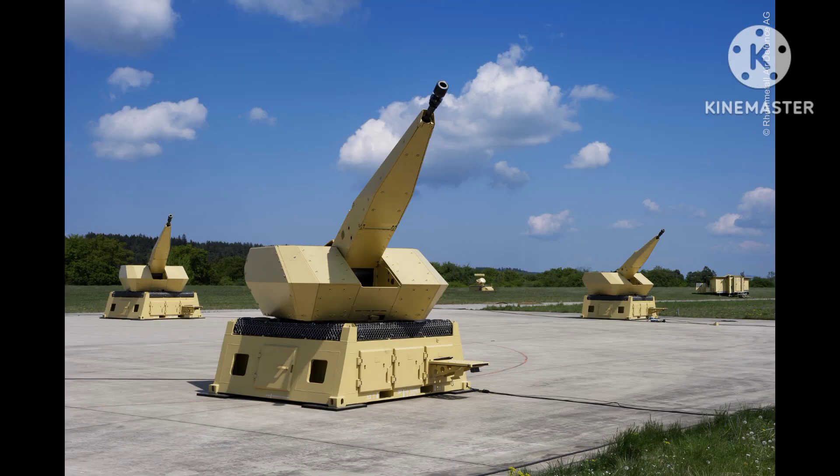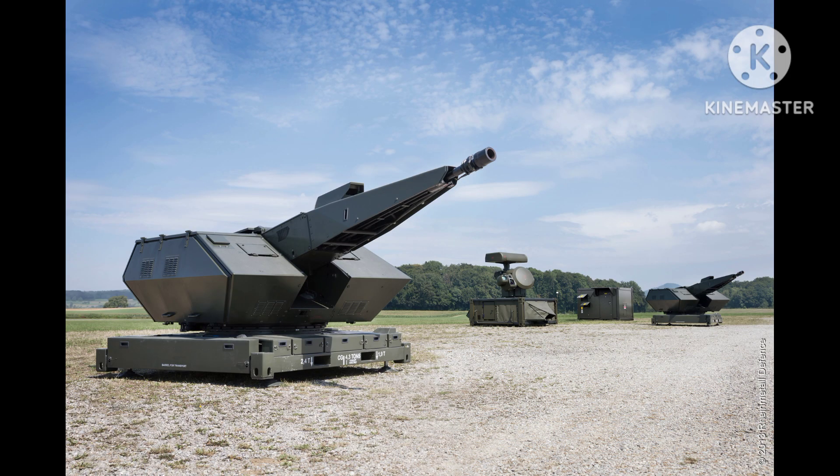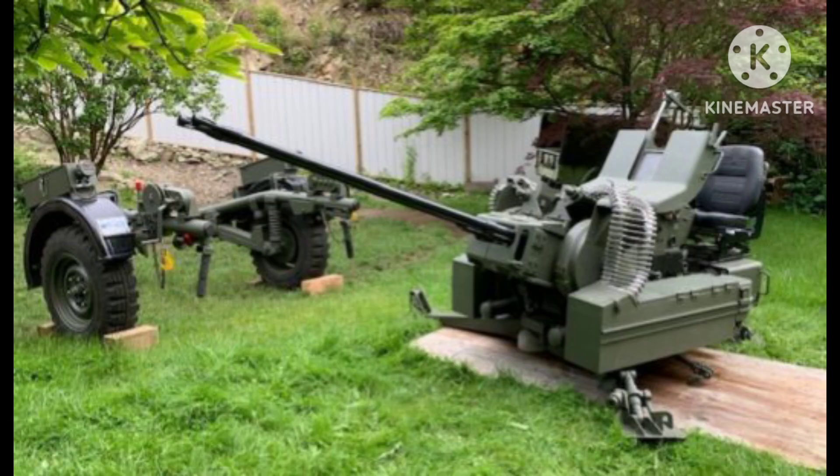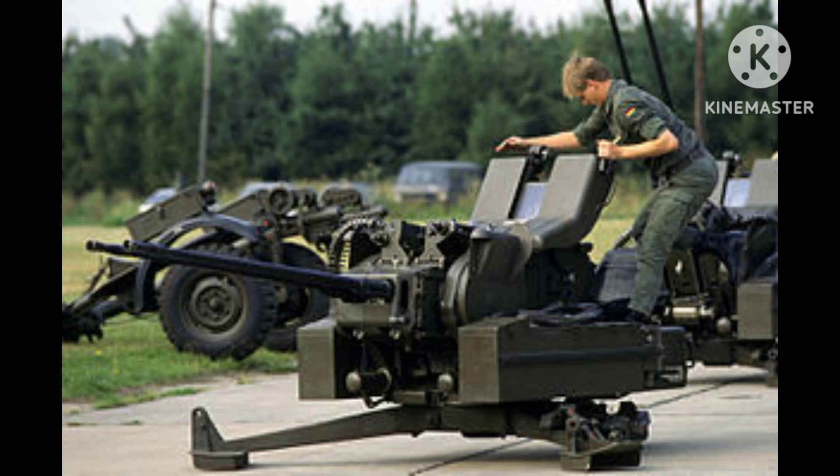Overall, the Rheinmetall 20mm twin anti-aircraft cannon was an effective weapon system that played an important role in the defense of German military targets during World War II. However, it was ultimately outclassed by more advanced anti-aircraft weapons developed by the Allies, and was gradually phased out of service after the war. Thank you very much for being with us.